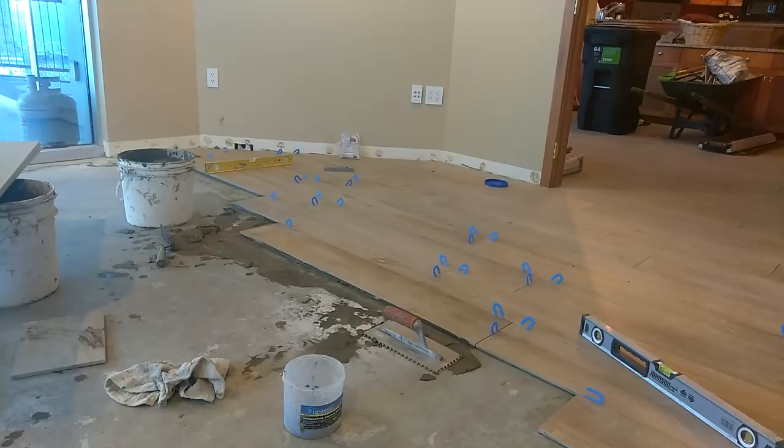It's very important that you get maximum coverage with your thinset on the back of your tile so that you have a successful floor. If you drop something on it, you won't have hollow spots and you won't break your tiles.